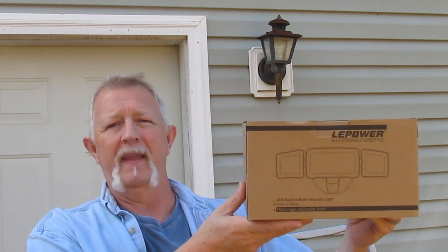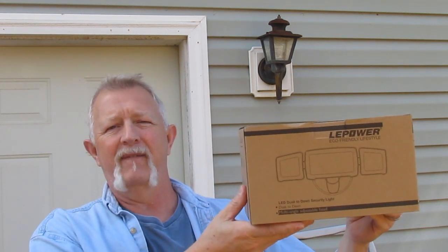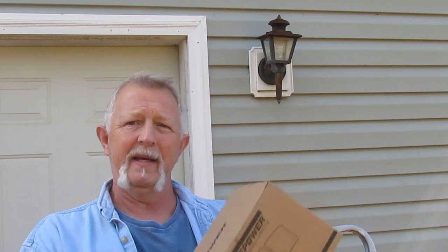Hey folks, I'm Dennis. Thanks for watching my video. I've got this raggedy old light fixture on the outside of our house that I need to replace. Not only is it old, but I need something out here that gives a little bit more light. So I bought one of these LE Power LED floodlight fixtures. I'm going to replace this old one with this one. Let's get started.